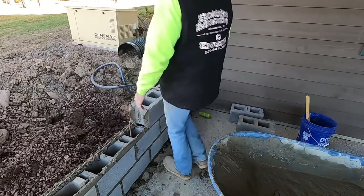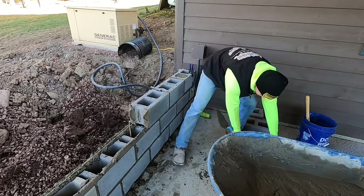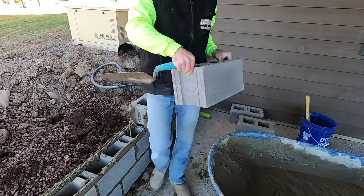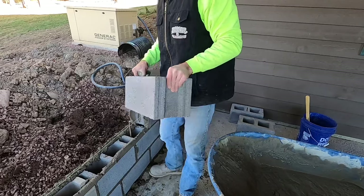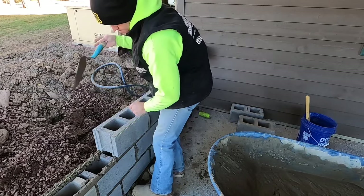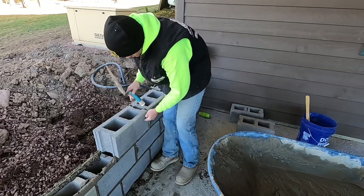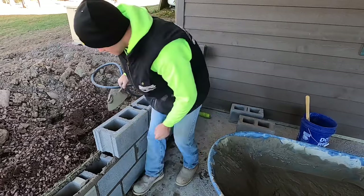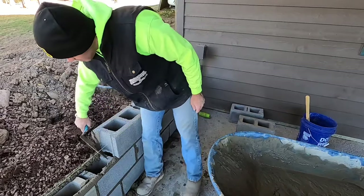So you've just buttered your block, swing it around, and pick it up like this. You've got to keep your trowel point up where you're going to hit your other block. And then reuse that mud.